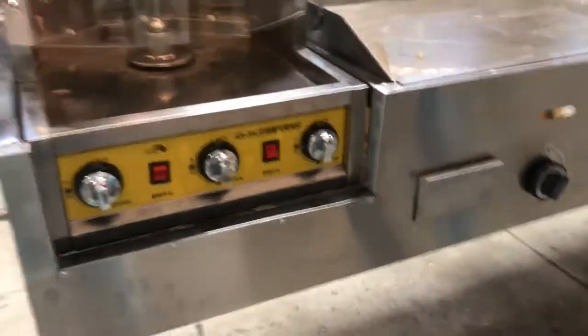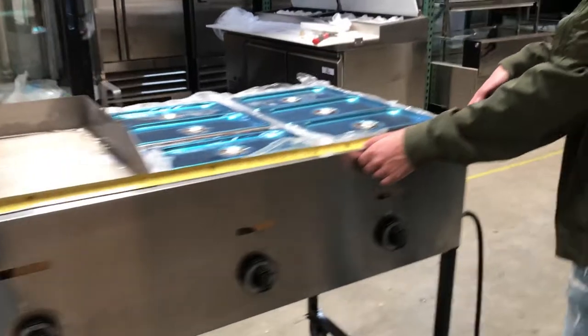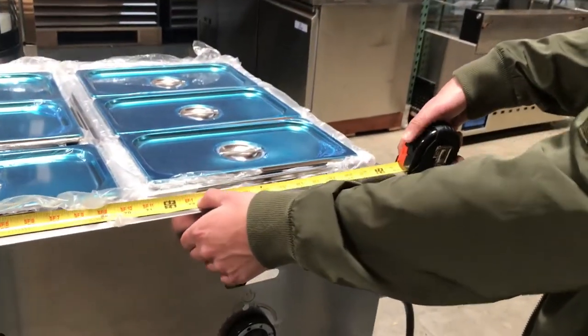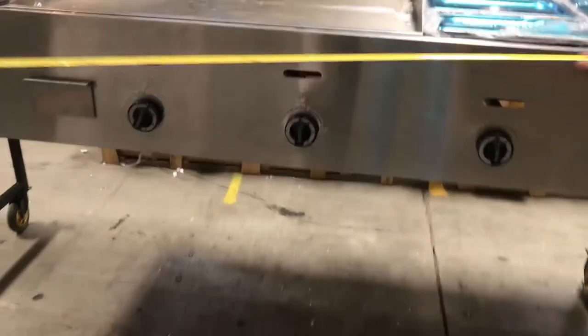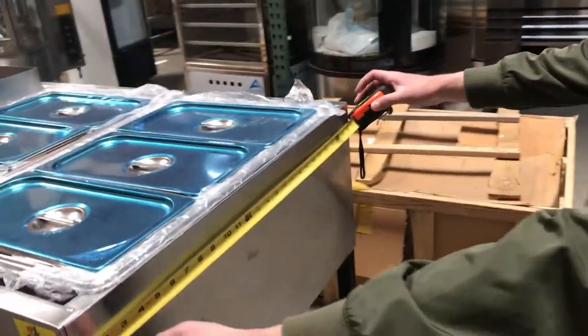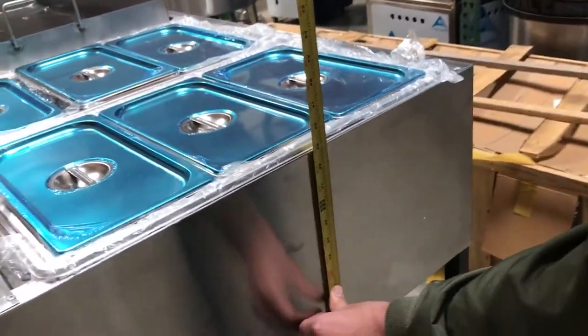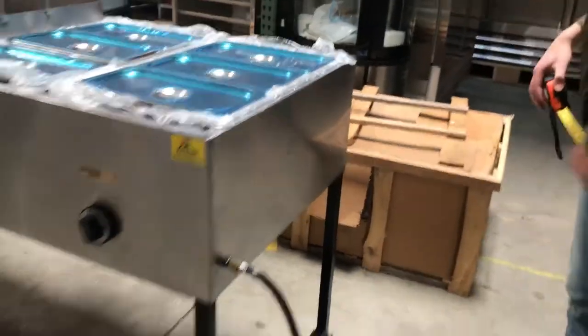Let's go ahead and give you the overall dimensions of this cart. As mentioned, the length is going to be about 85 inches. The depth on this cart is going to be about 26.5 inches, and it's going to stand at about 39 inches from the wheels all the way to the top.